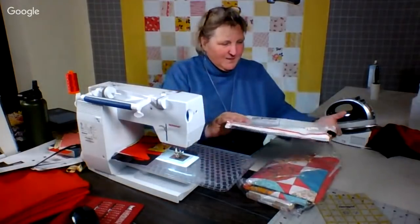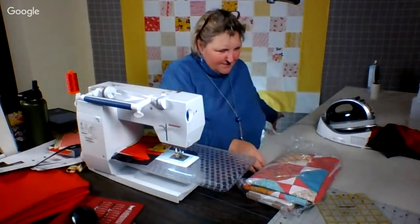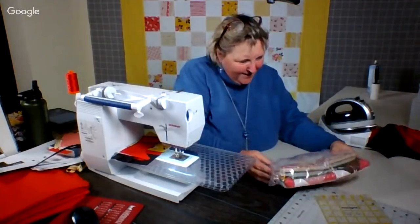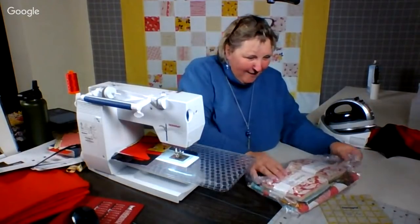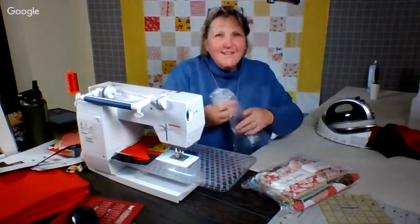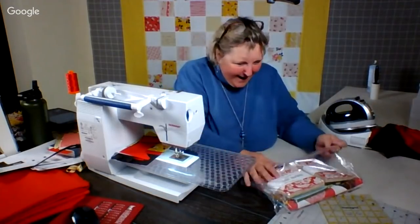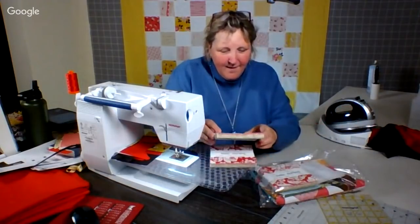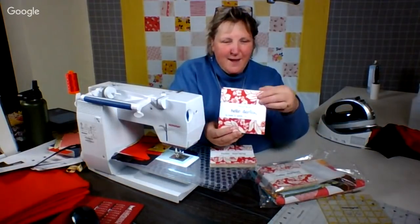This is a finished quilt top, folks! What do we have here? How exciting! She sent us some charm packs — KB, thank you! Hello Darling charm packs! Oh, look at those!